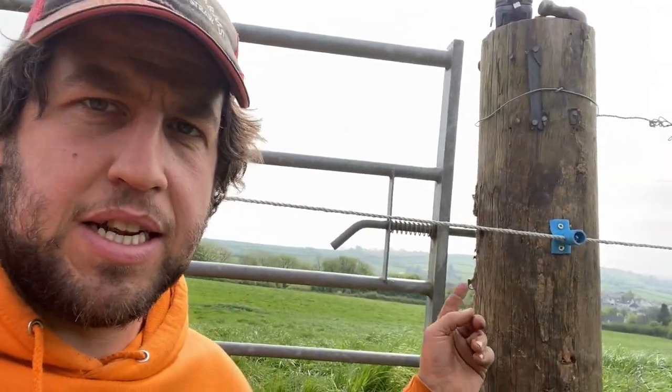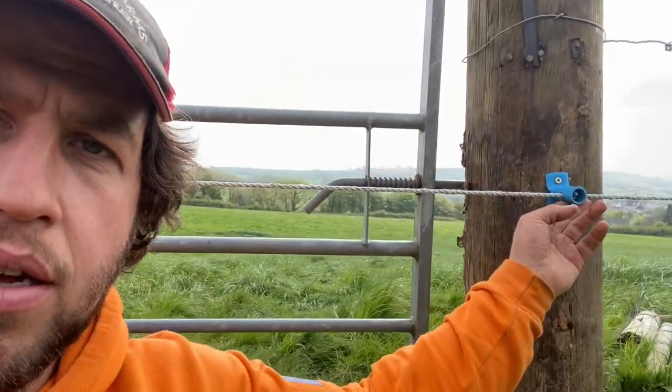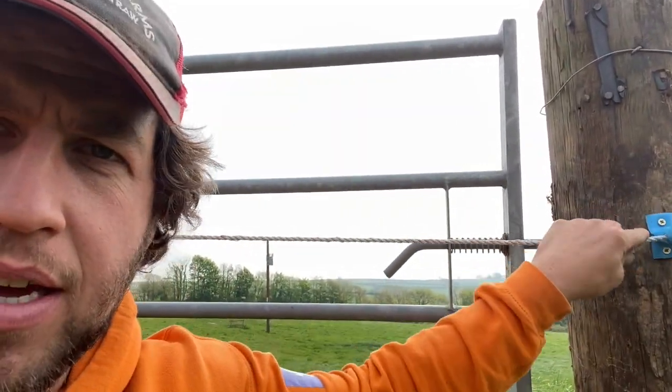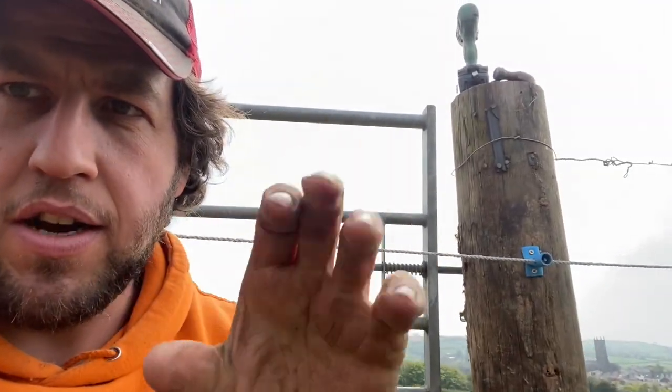Now, on these homemade isolators — which any of you youngsters, some of you are starting to ask us about our beef stuff — if you've got blue alkythene, everyone usually has blue alkythene kicking around somewhere. The hole with the gap — the gap doesn't have to be above, it can be below. As you see here, I can pull and pull and pull, and where you put the slice line, it grips it.